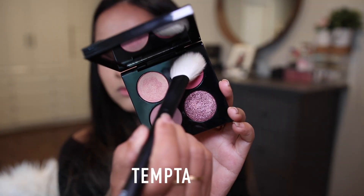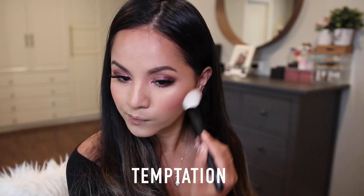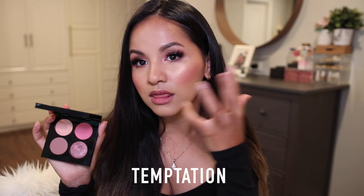That's the whole eye look — really, really simple. To complete it I went in with lashes and some mascara. I used Temptation for my blush today and I am obsessed with this blush color because it really helps tie in the whole entire look together. It is just gorgeous.